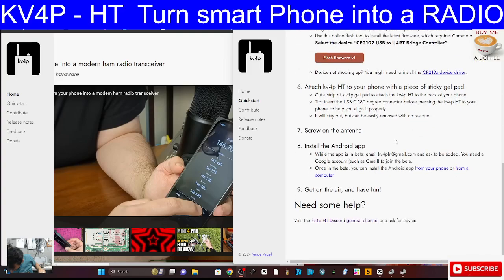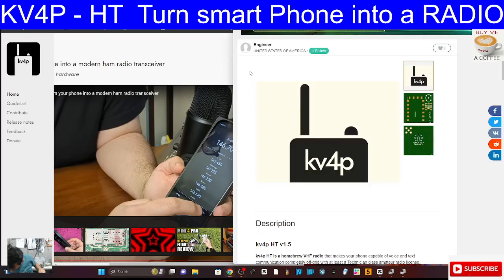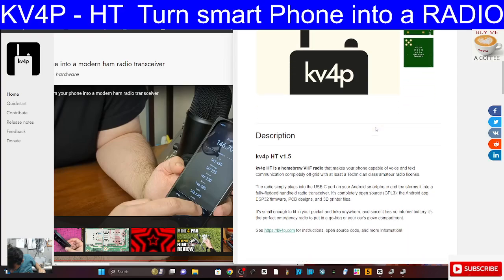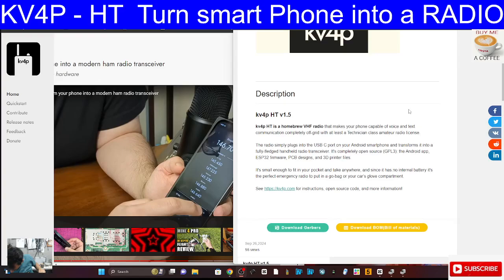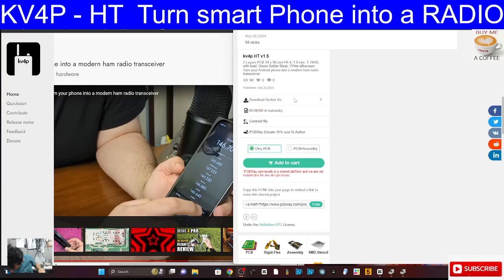It's all very straightforward, I've definitely got to have a go at this. The description says KV4P HT is a homebrew VHF radio that makes your phone capable of voice and text communication completely off grid with at least a technician license - yeah, you've got to have a ham radio license. It plugs into your USB-C.